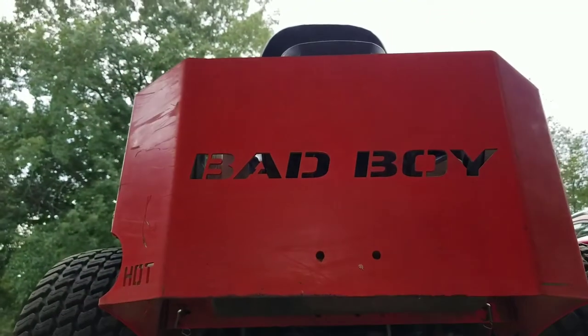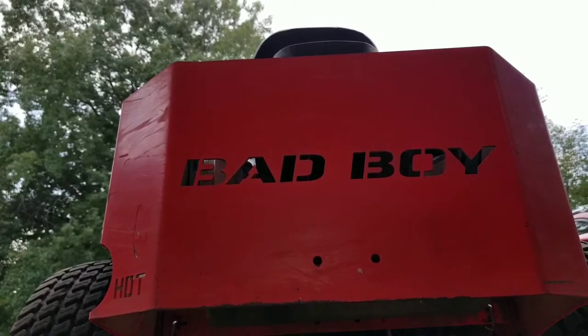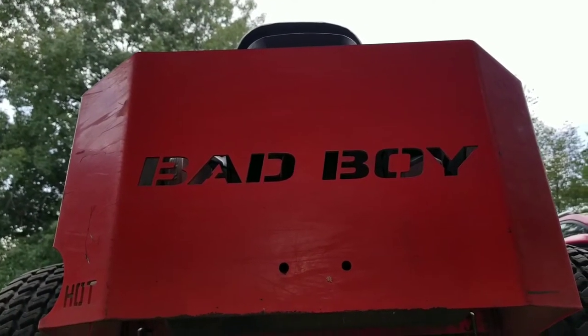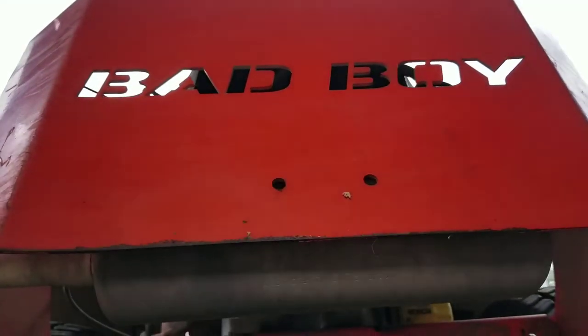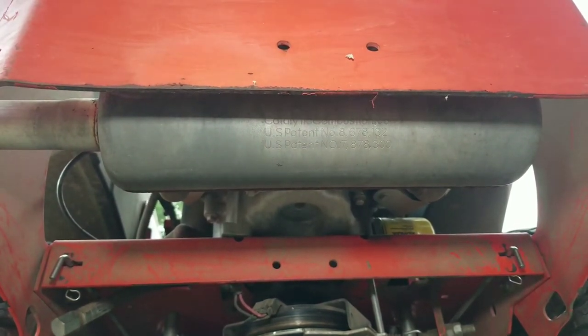Hey guys, want to show you how to put the zero-turn Bad Boy ZT Elite in neutral. This is an older mower - it's a 2016 with the 747cc engine, so the newer ones may not be exactly like this. But if you're somebody just getting into the zero-turn mower and you're not really sure, this is going to be for you.